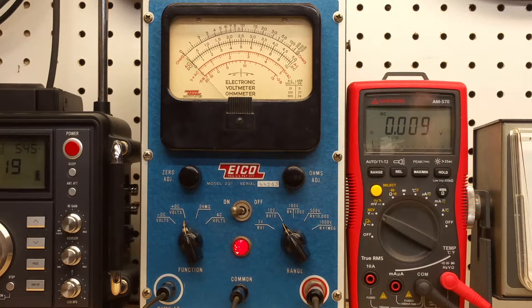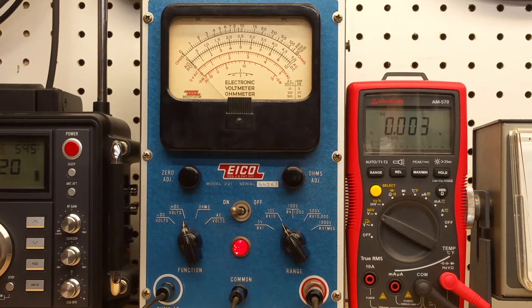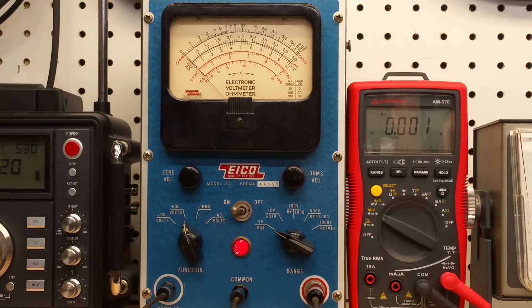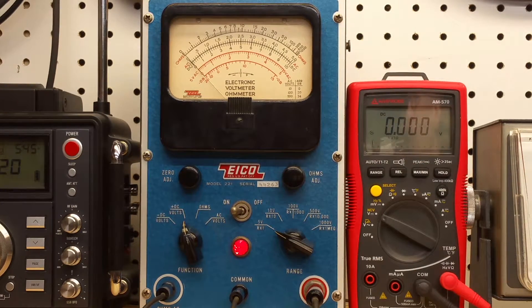I've got an Amprobe model AM570 DMM. It has approximately 10 megaohms input impedance on DC. I've got both meters hooked up in parallel to a DC voltage supply. I'm going to start increasing the voltage. Let's set the ICO on the 5 volt scale and start increasing.